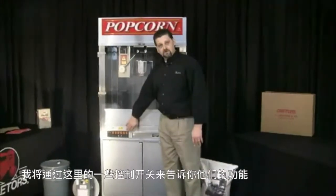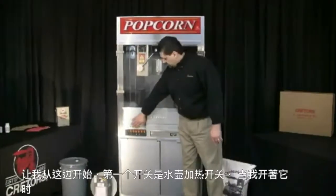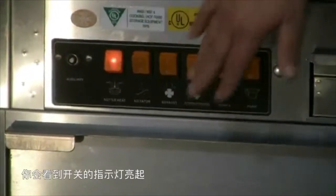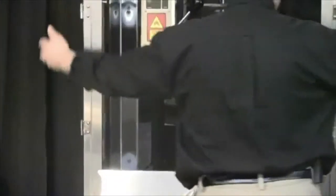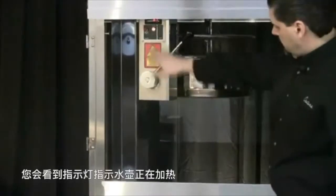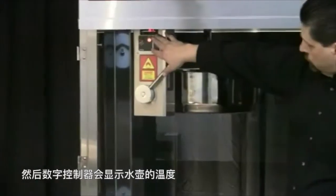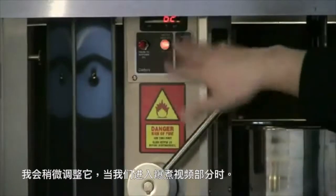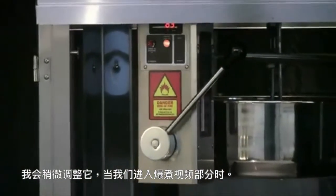I'm going to go through the circuits here just to show you what each of these switches control. The first switch is the kettle heat switch. When I turn it on, you'll see the light of the switch comes on. I'm going to open the cabinet door so you can see inside a little bit better. You'll see the indicator light that indicates that the kettle is heating and then the digital controller which is showing you the temperature of the kettle. I'll get a little bit more into that when we get into the popping portion of the video.